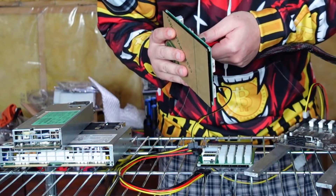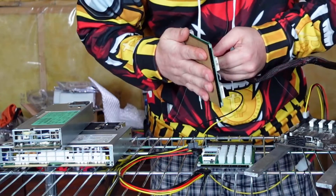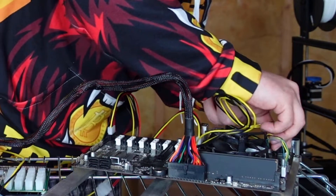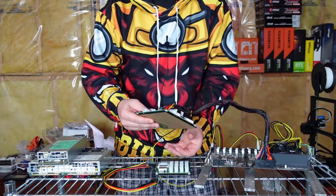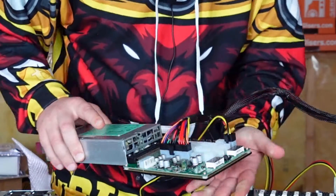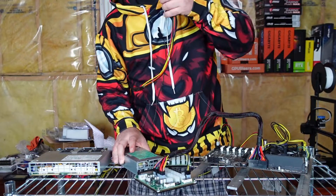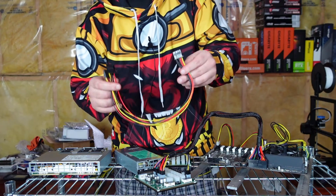Plug the 24-pin into the ZSX breakout board. Now the ZSX and the board are connected. Remember, the CPU cable also needs to be plugged in — it goes right up here. Then plug in the breakout board connection, lining up the slot and pushing it in. Next up we need to install the SSD drive, which will run your HiveOS, Windows 10, or whatever OS you plan to use.